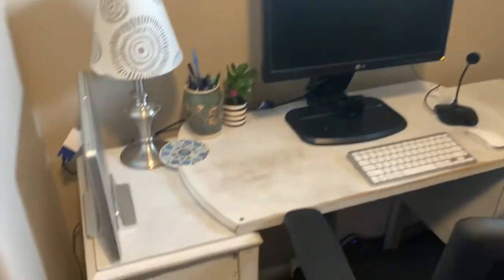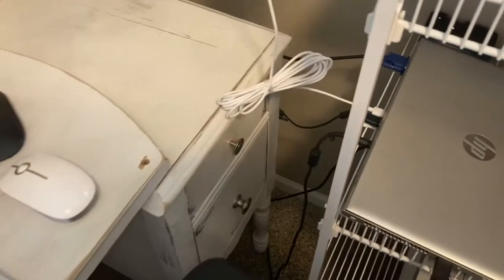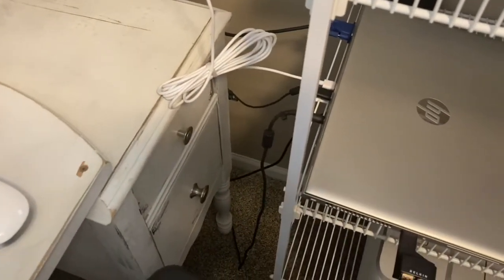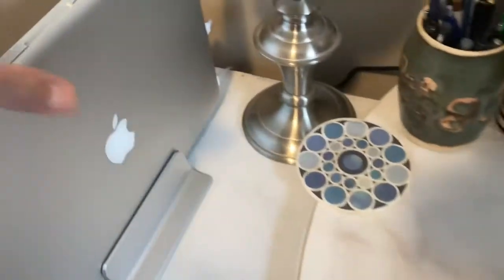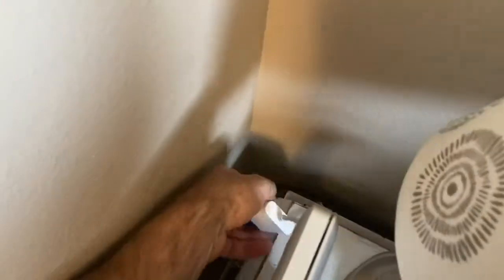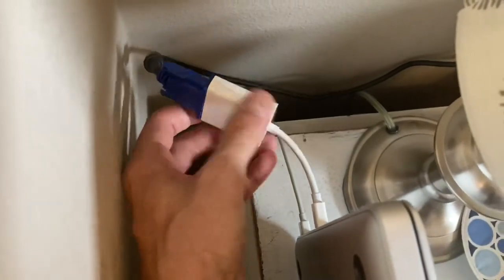Hey, what's up everybody, welcome to my channel on do-it-yourself home projects and real home product reviews, hoping to save you all time and money out there. In this video we're going to be trying to solve the problem: I've got one monitor and two computers — a work computer and a personal computer. I really don't want to have to unscrew the VGA blue cable into the monitor each time, what a huge pain. So I'm looking for a toggle, a switch of some type.